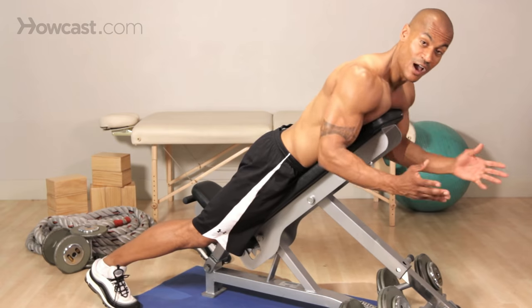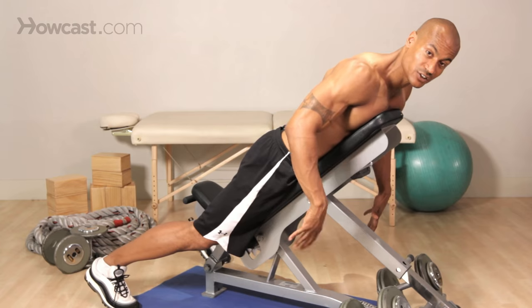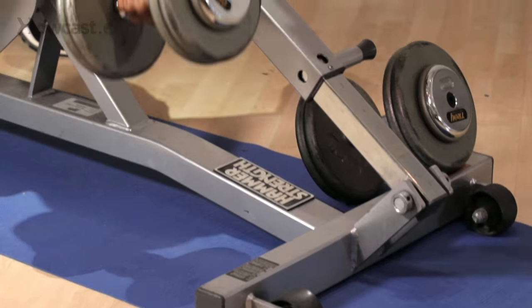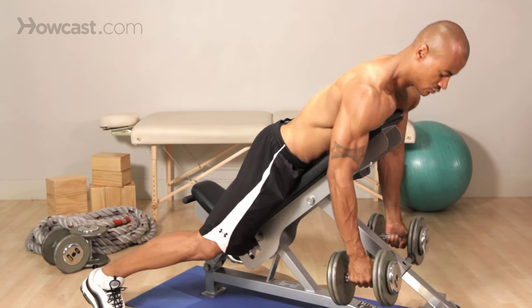Now, this is the position that we're going to be in. We're laying on an incline bench facing down. I have my legs touching the floor, but you can also put them on the bench like this. So we're just going to reach down, grab a hold of these dumbbells, and all we're doing is rowing.